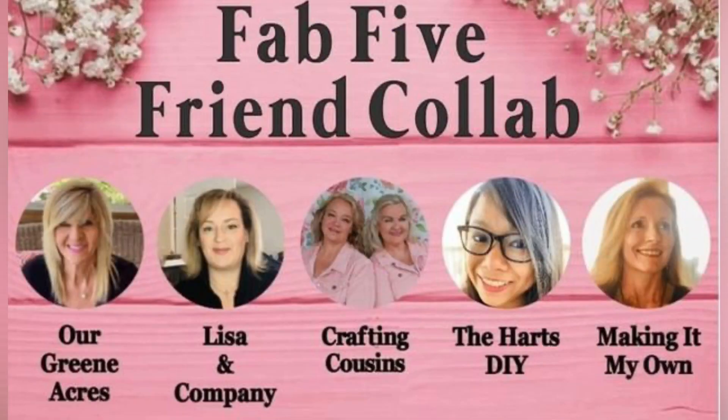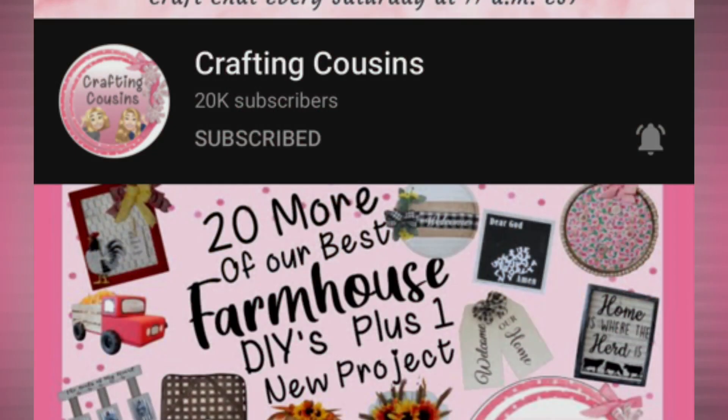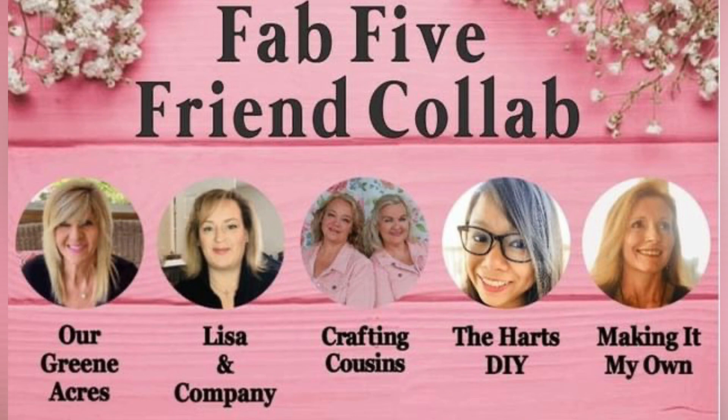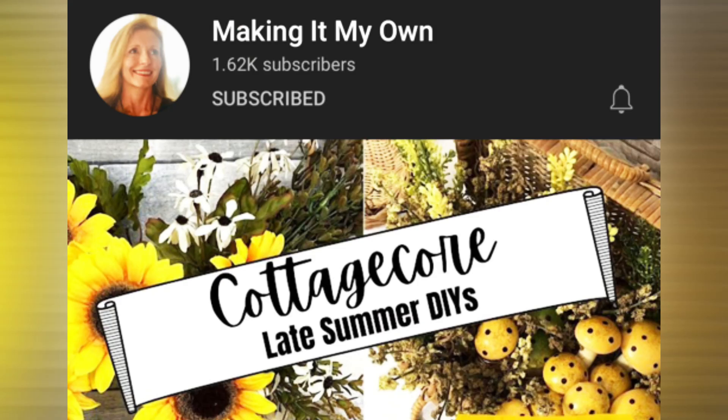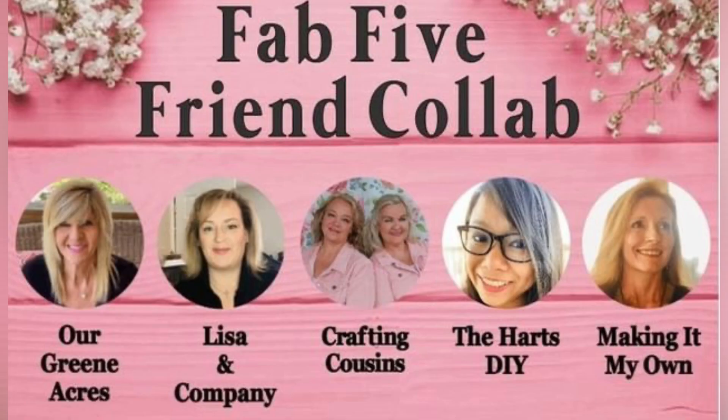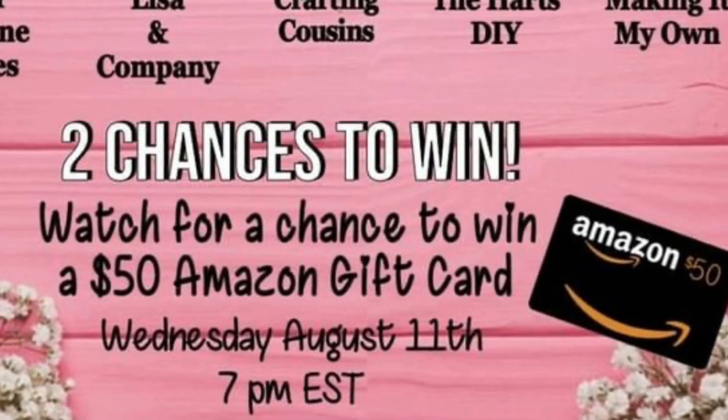Also, this video is a collab called the Fab Five and it's hosted by Trish and Kay from Crafting Cousins. I was challenged to use a candle holder by Brandy from Making It My Own, and I challenged Lisa from Lisa and Company — check out her video to see what I challenged her. For the exciting part, there will be two winners of a $50 Amazon gift card. All you need to do is watch the video and leave a comment below. I hope you all enter — good luck!